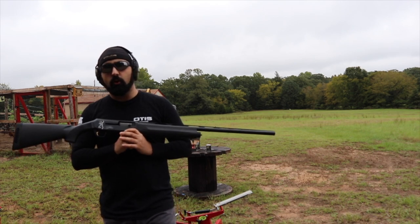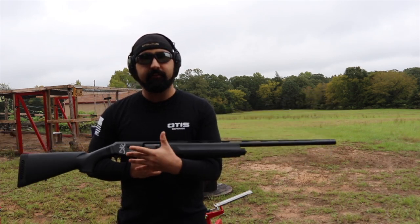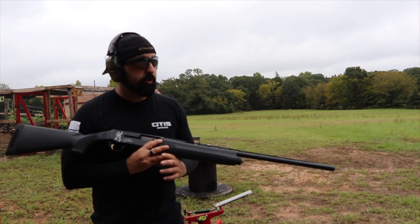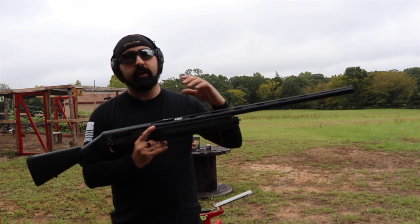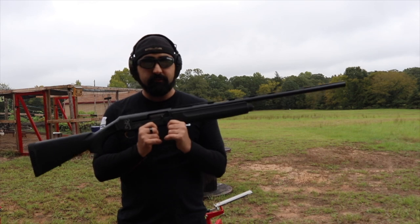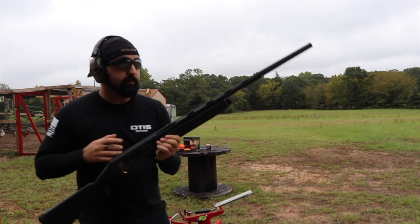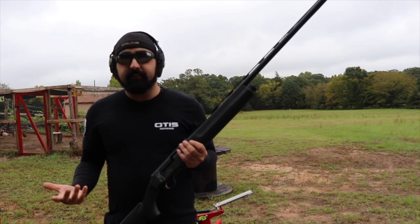Shotguns are one of the harder firearms to review, as you don't really have a lot of things that you can talk about. You can't say this gun holds some MOA. This is a hunting and sport firearm, which means that if you're going to be shooting clay pigeons or out hunting, that's what this is for.